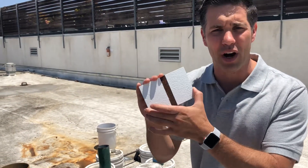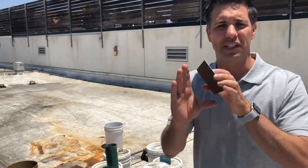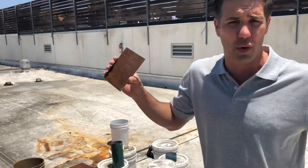Hey guys, I'm Josh with Maxxon and we have the CRS product right here. We did something unique — we painted this piece of steel with Krylon regular paint, really good paint that you could buy at Home Depot or Lowe's or wherever.